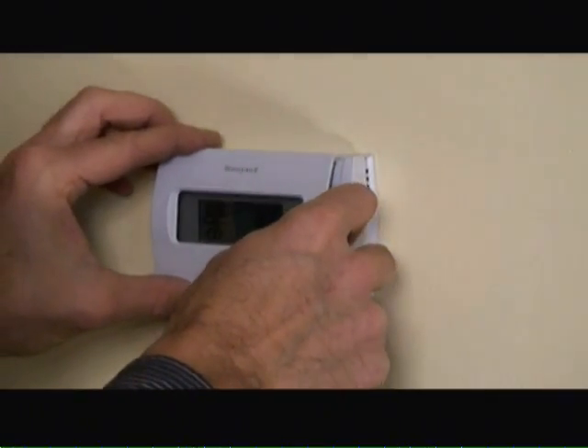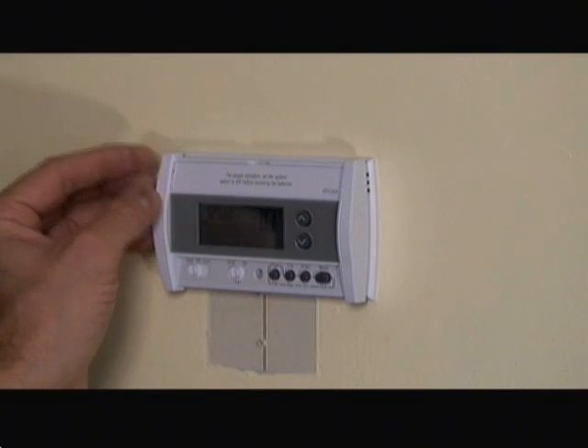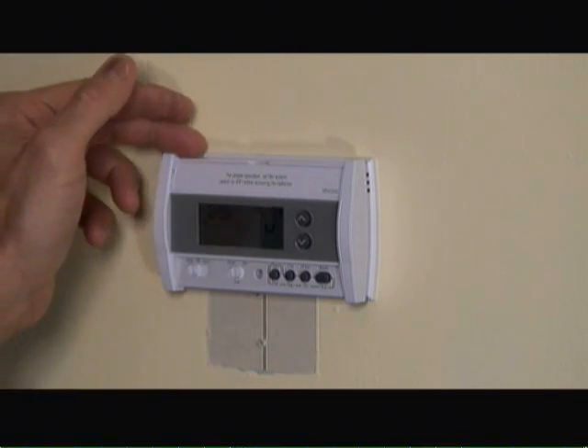And finally, clipping on the front cover plate. So now with the programmable thermostat fully installed, we'll go turn power back on to the oil burner and the thermostat itself. We've turned power back on and programmed it to the temperatures we want throughout the day. All that's left is to touch up paint at the bottom underneath the thermostat and this project's done. If you have any other home improvement questions, visit us at HomeEditionPlus.com today. Have a great day.